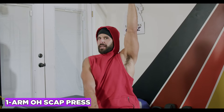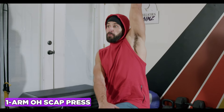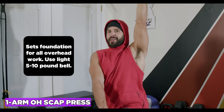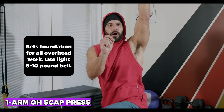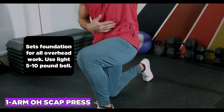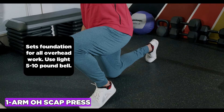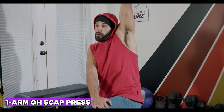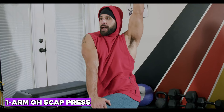The one-arm overhead scap raise trains scapular upward rotation and elevation, and sets the foundation for all overhead work. Start with a light 5 to 10 pound bell, use a split stance, and keep your abs crunched so you're not hyperextending the back for false range of motion. Root yourself down, try to get that shoulder up to the ear, then pack all the way down.